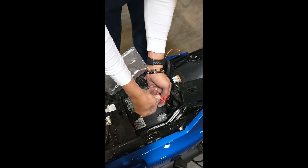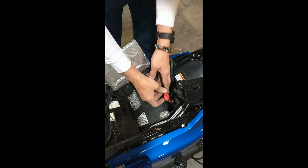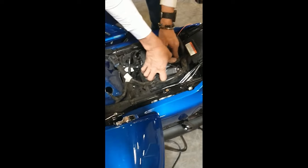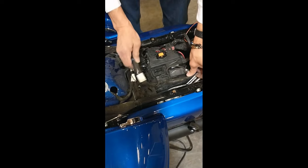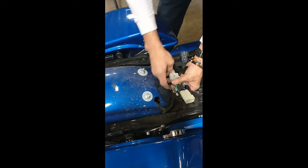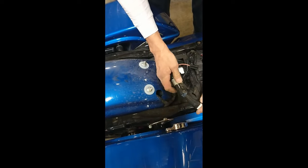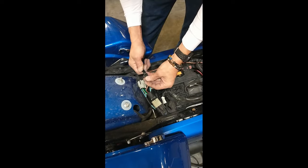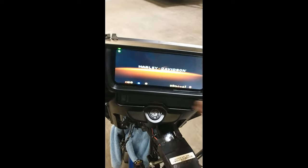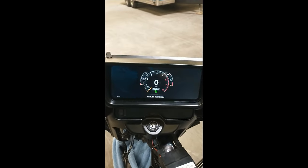Then plug in the rear wire harness adapter and connect the orange wire from the main amplifier power cable to the adapter. Now turn the system on and test for sound from all speakers.